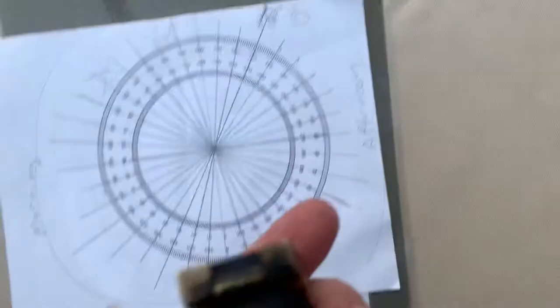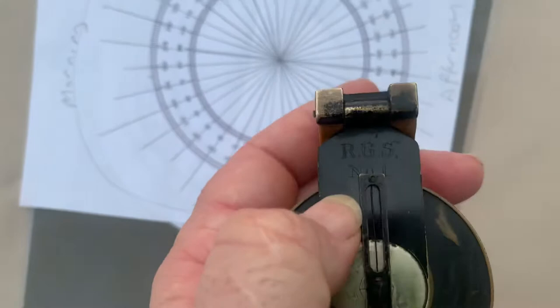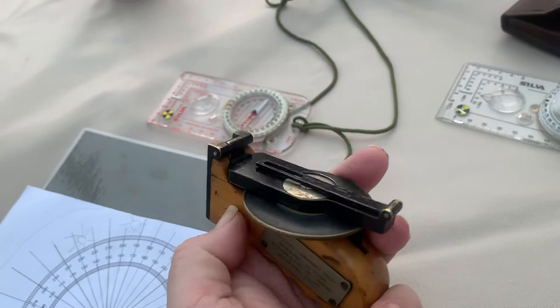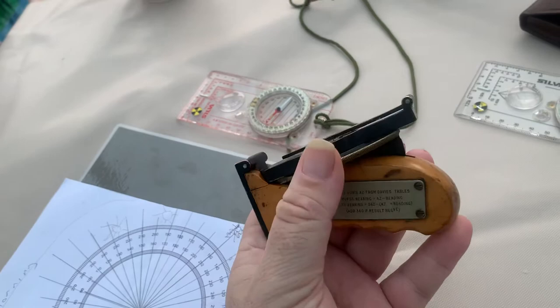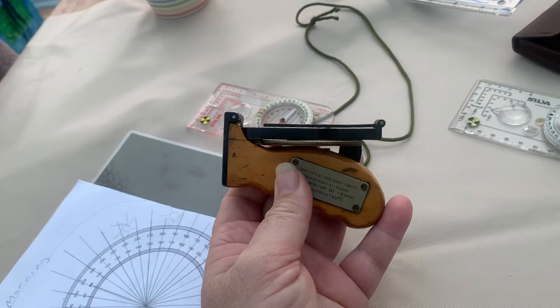When it was handed back to the RGS somebody decided to engrave it and catalogue it as RGS Number One. And there it probably sat in a box — probably nobody really knew how it worked, what it was, or the significance of it. In the 1990s it's believed it was put in auction with a lot of other equipment that somebody at the RGS deemed not necessarily worth keeping anymore, not significant enough. And that's how it got into private hands.